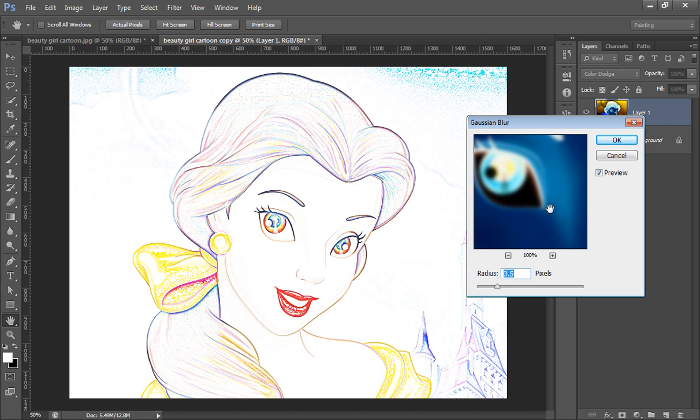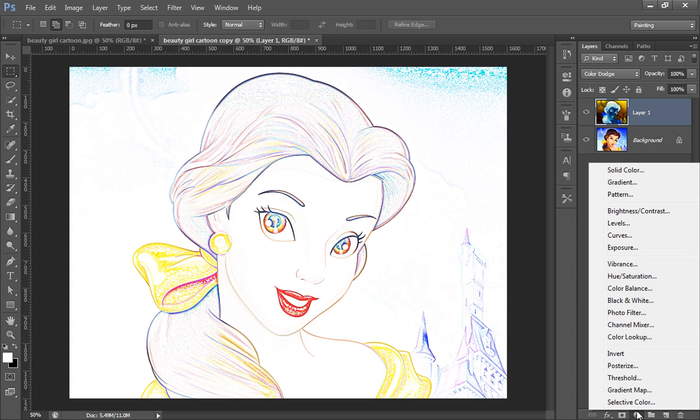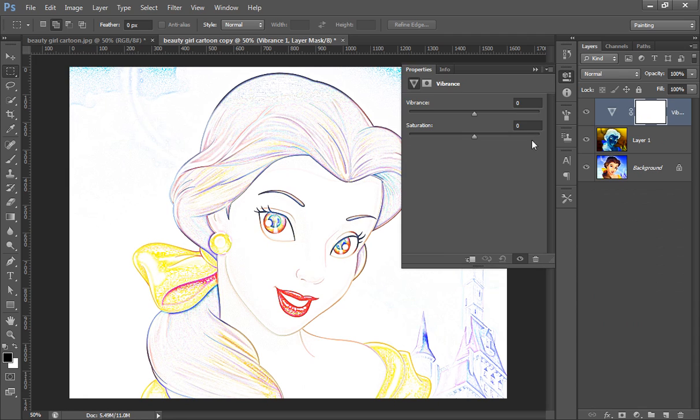I think 3.5 is better for this. Now I will convert it to Grayscale, so I will go to Vibrance and decrease the Saturation.